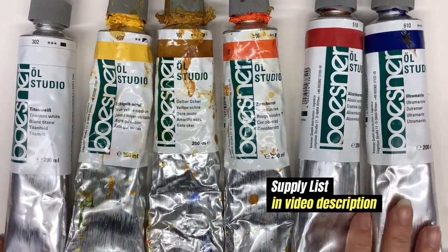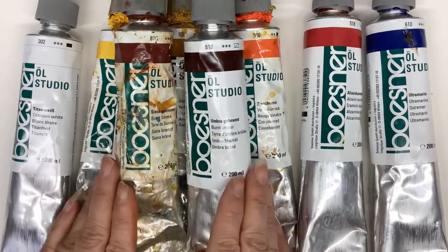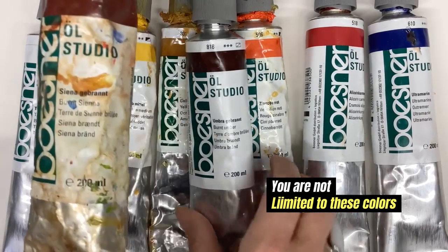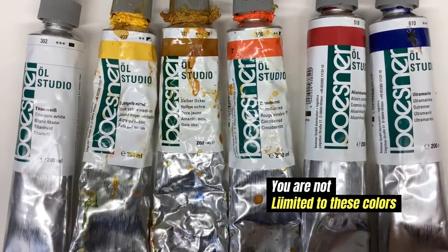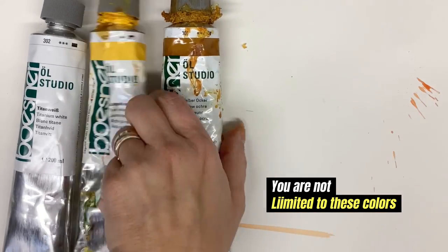Titanium white, a good solid cadmium yellow or medium yellow, a yellow ochre or raw sienna, a cool red and a warm red, ultramarine blue, burnt sienna and burnt umber are my basic paints. Of course, you can get other paints.